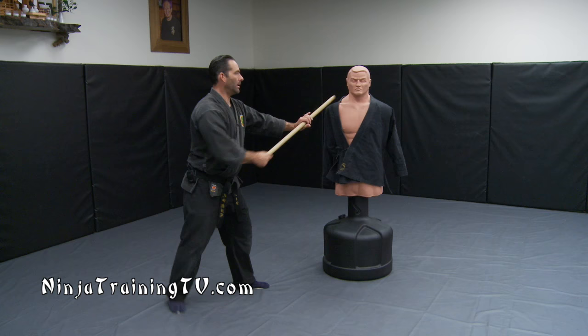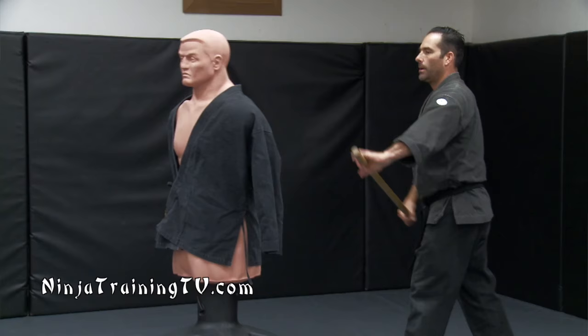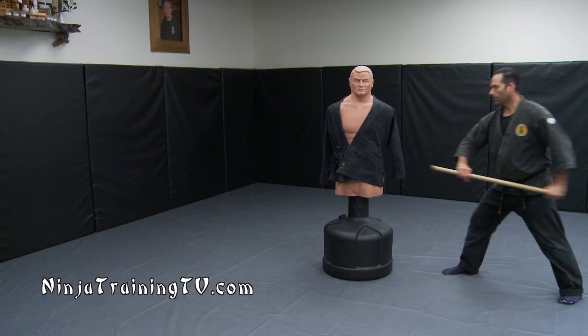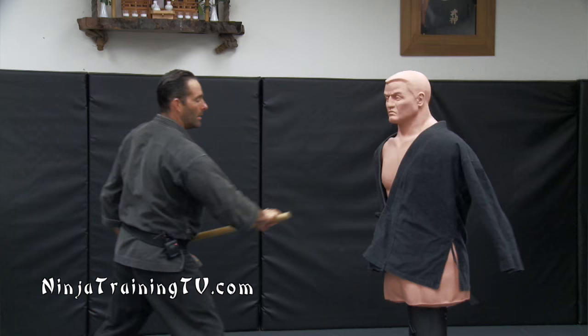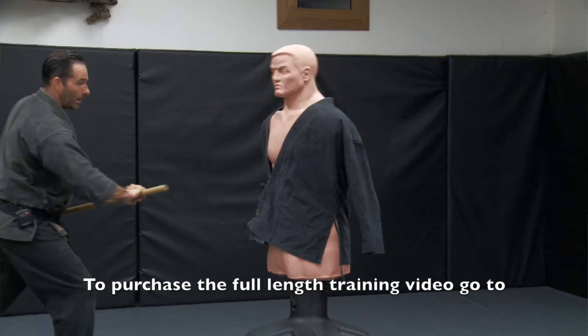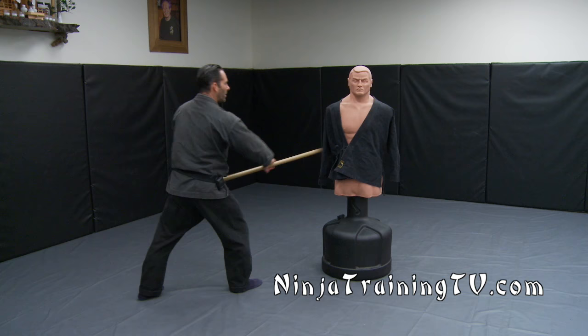Now we go to Kati Aburi — striking and coming forward, maybe spinning around the person. You're not always just in front of them; you can hit in different ways from different angles. Also tsuki — hitting in with different ways of poking, or hitting multiple strikes. Maintaining your breath work, your stances, and not overextending yourself.